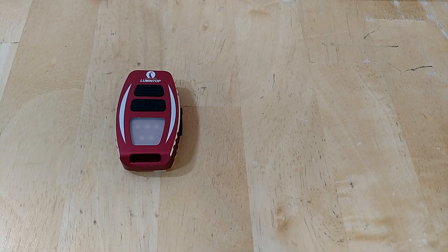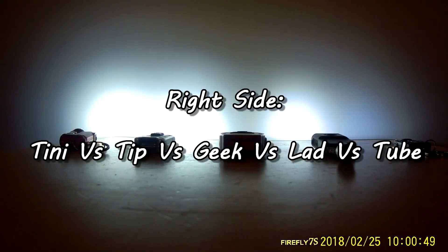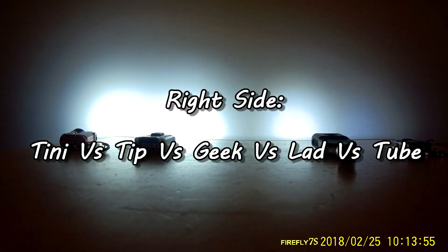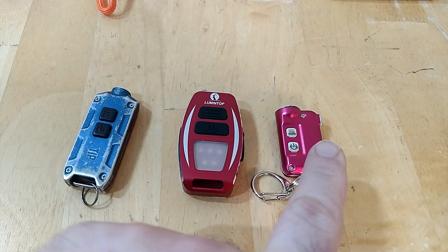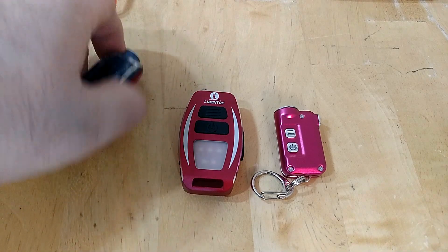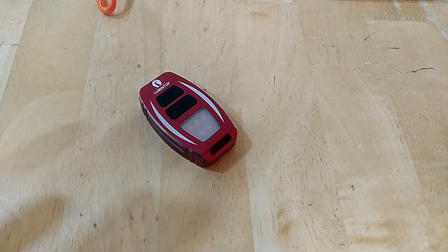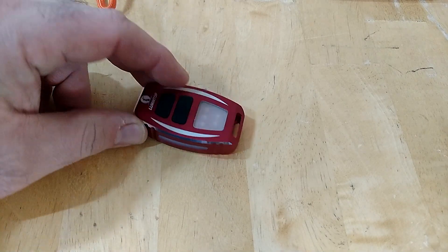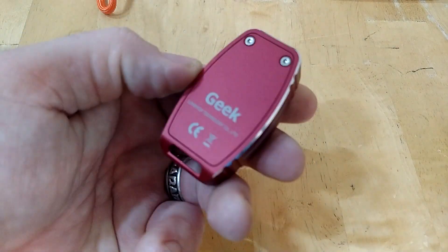I ran all my keychain lights simultaneously for comparison. The Lumintop Geek runs really bright at consistent output and then drops off, same as the Tiny. The Tube fades slowly. It's important to note: if you want a light that fades slowly so you get gradual warning it's dying, this isn't your best choice. You do have the battery indicator, but the regulated drop-off is abrupt.